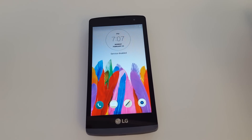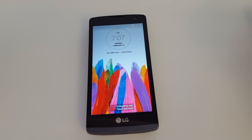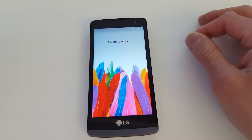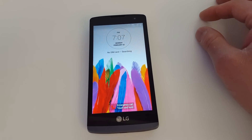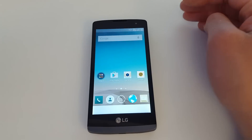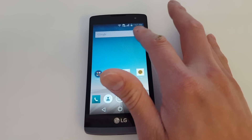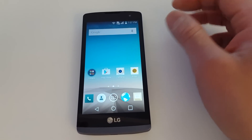We just started the phone with a non-T-Mobile SIM card and the screen is showing no SIM card, which means the phone is not unlocked yet. As you can see on the top right-hand corner, there's a SIM card icon with an X, meaning the phone is not working with the new SIM card.